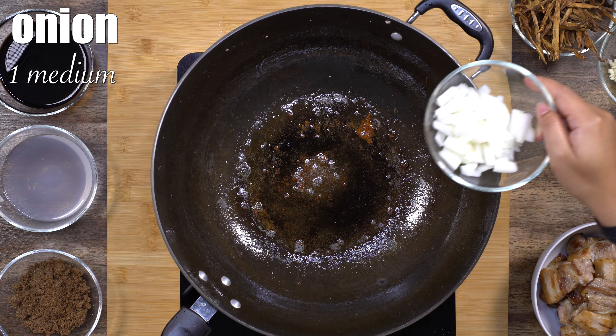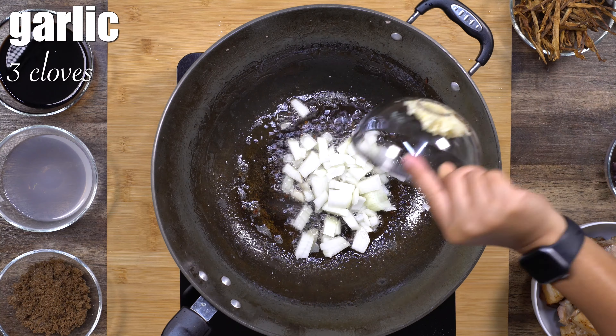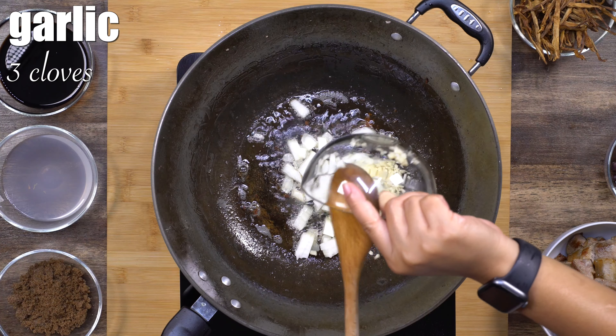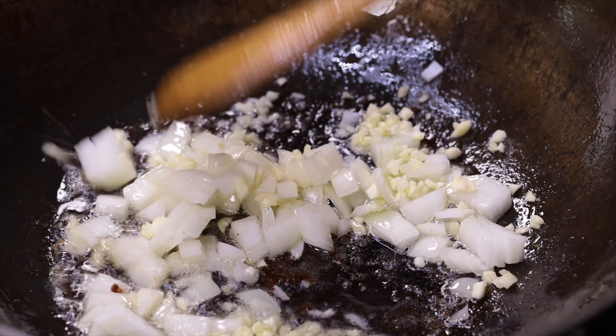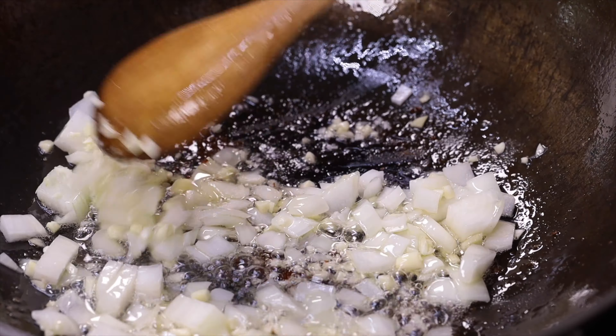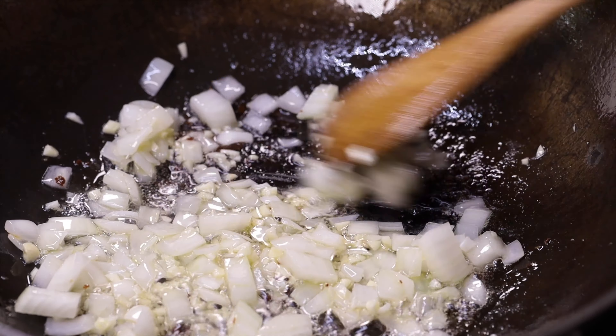Using the same pan, I'm going to remove some of the oil and then start sautéing the onion and the garlic. We will sauté this until the onions are soft and translucent. Stir it occasionally so it won't get burned.